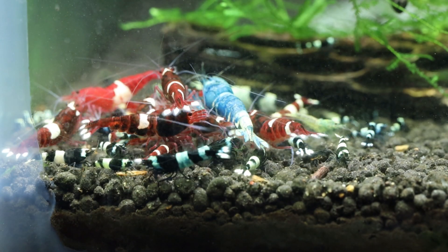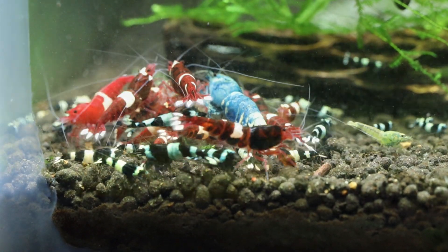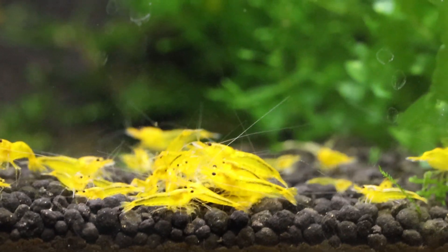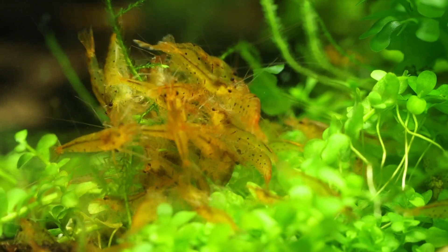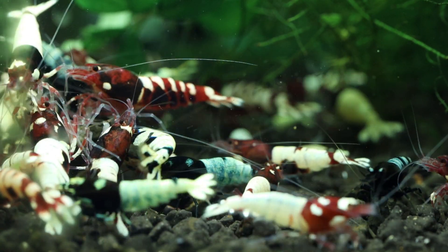Next, we will have to decide which type of caradina shrimp to add to this scape. Which type of caradina species would you like to see in this planted display aquarium? Let us know in the comments below which type of shrimp you would add. Don't forget to like and subscribe!